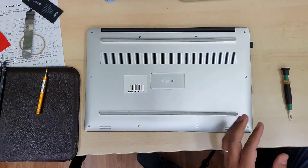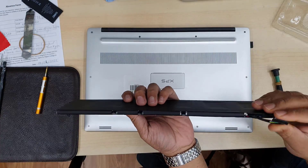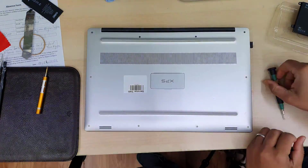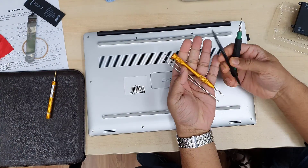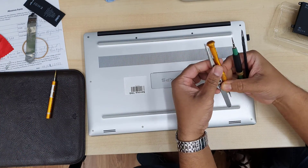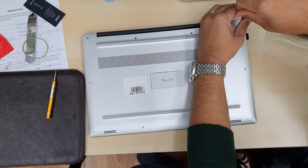This is the Dell XPS 15 9560 and today in this video we're going to replace the actual battery, which is 97Wh. First of all, you should have a Torx T5 screwdriver, a Phillips screwdriver, and a flat opening tool.